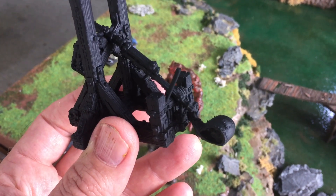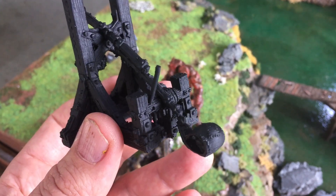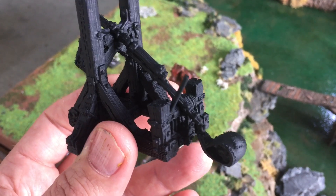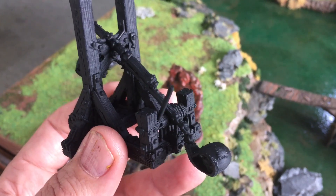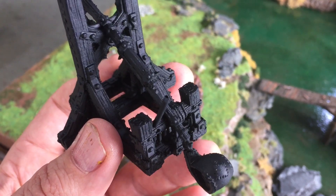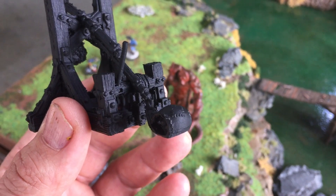The Prusa i3 is an excellent printer — it's about a $600 printer and for value for money it's probably the best out there at the moment. You can see the resolution here; you can see the rope, and if you look at this stitching here you can see the lines very faintly.